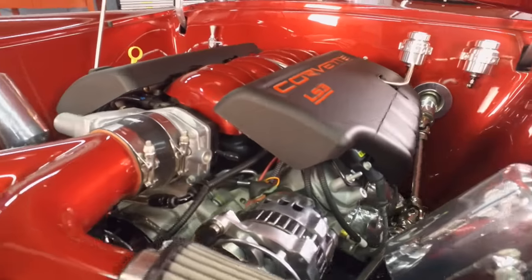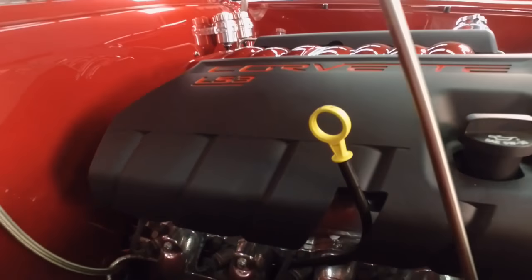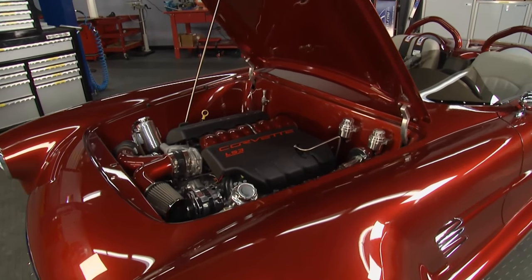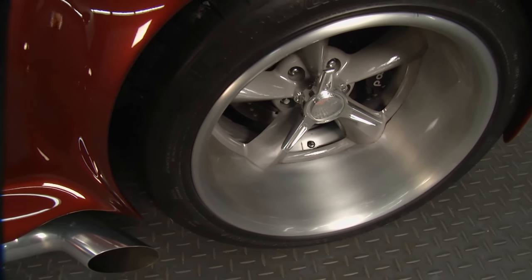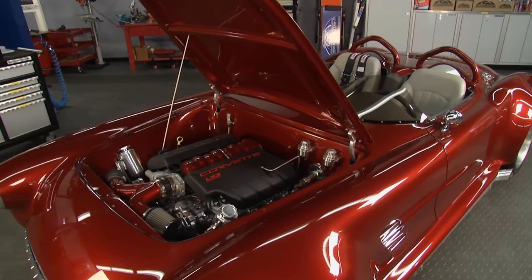Tell me about the engine-transmission combination in this one. This is an LS3 from Chevrolet, 430 horsepower, 4L65E transmission, B&M shifter. It's on an Art Morrison chassis, triangulated four-bar rear suspension, nine-inch Strange rear end, Wilwood disc brakes all the way around, custom exhaust. Basically everything on this car is custom-made — it's a brand-new car.